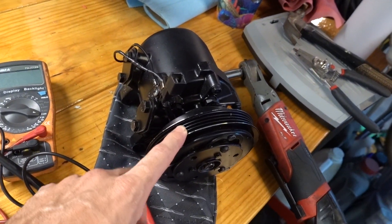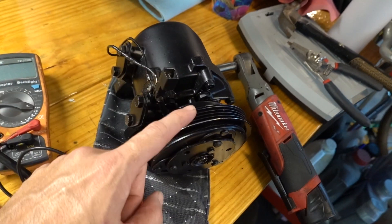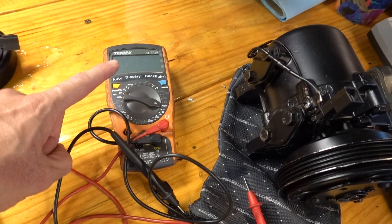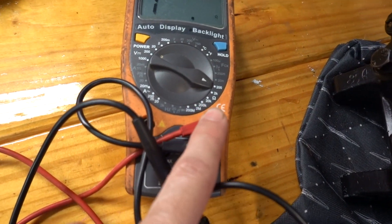I'm going to show you how to go ahead and test it. We're going to pretend this is in the car and test it to find out if the compressor clutch is going bad on you. What you're going to need is a multimeter - that's it. It's pretty simple, and you're going to need to set that multimeter on resistance.